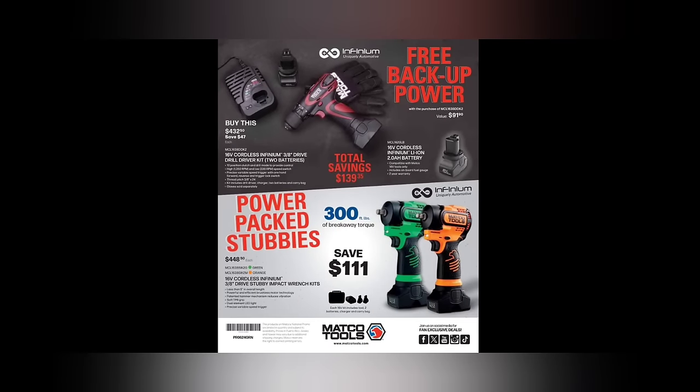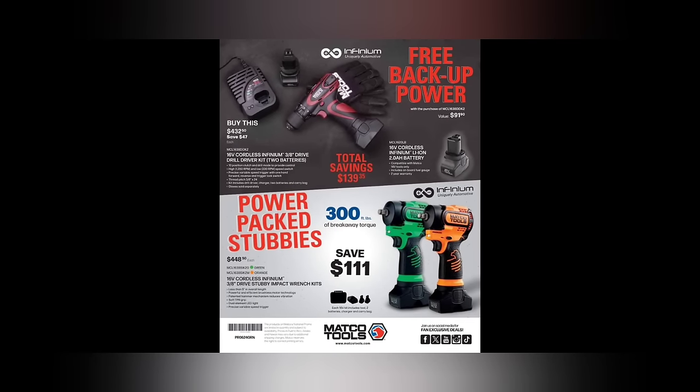That's the last part of the video. We got the power pack stubbies — buy the drill and get free backup power, so you get two batteries with it. $432 for the 16-volt cordless Infinium drill, 3H drive drill driver with two batteries. You can also pick up the stubby for $448 in green, the 3H drive kits at $448 — that's a lot of batteries when you buy those two. Hope you enjoyed it — remember to like, comment, share, subscribe, ring that bell. Keep your hands dirty and your money clean, thanks for watching.